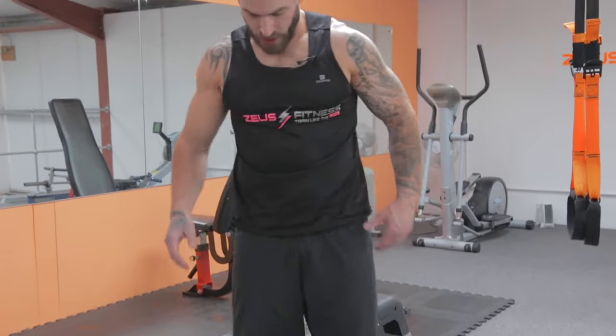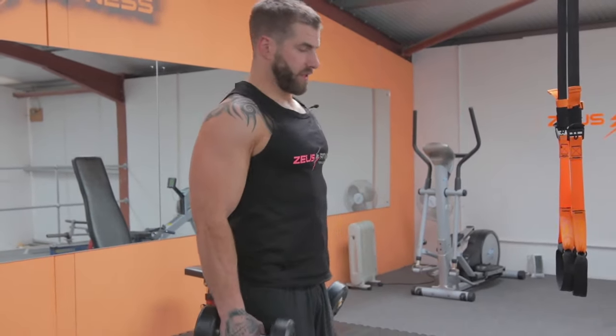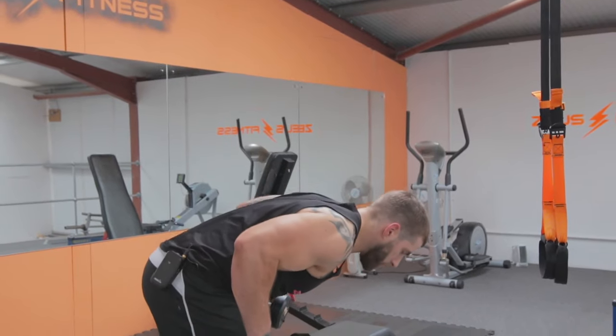Last lap of these exercises, then we get a breather, have a stretch, and go into the other ones. So 20 reps this time. Deep breath — it's going to be tough. 3, 2, 1.